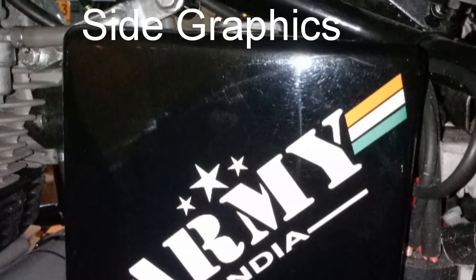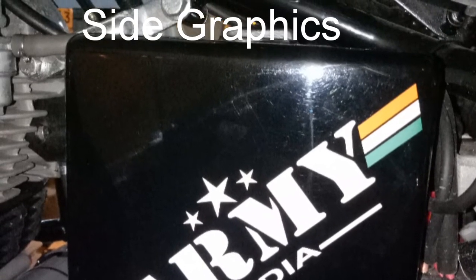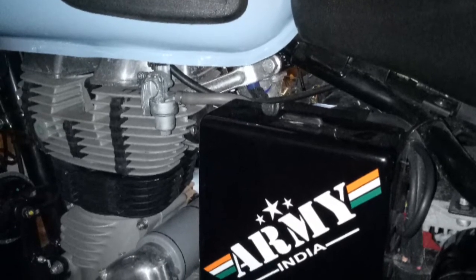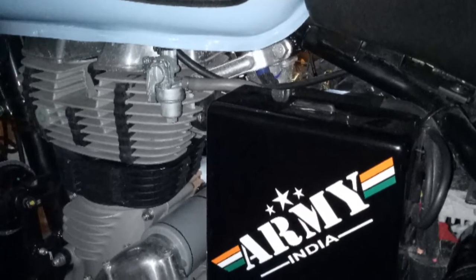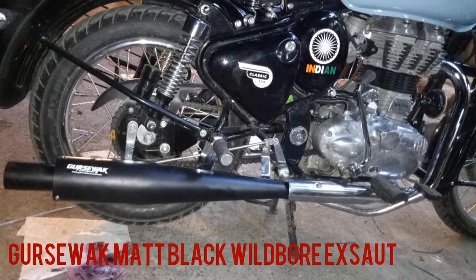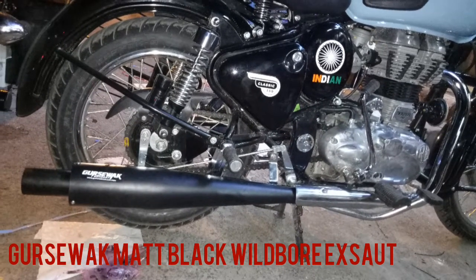Some graphics on the battery side — we have different options for these graphics. AirFly Leg Guard Gloss Black finish for Royal Enfield Classic. Gursevak Matte Black White Bore Performance Exhaust.